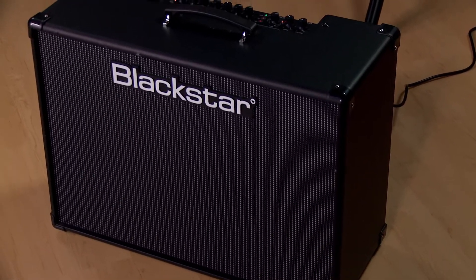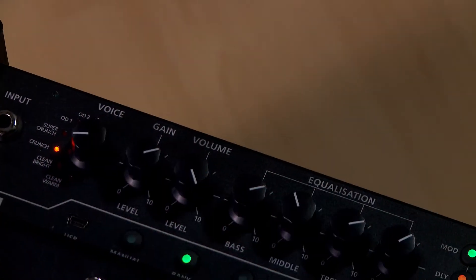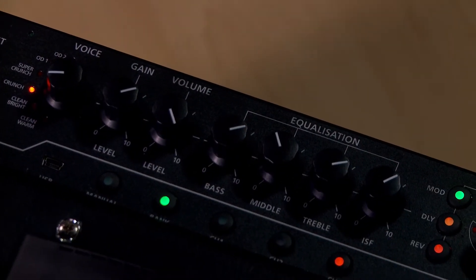This is the ID Core 150. There's also an ID Core 100 — they both use 10-inch speakers and run super wide stereo. It has a lot of the same features as our ID Core series, and in addition you now have three bands of EQ on the panel.